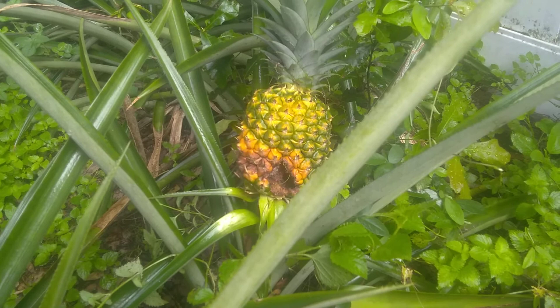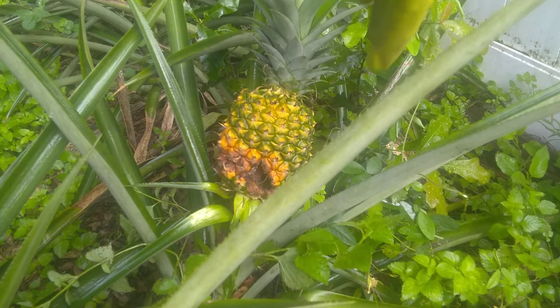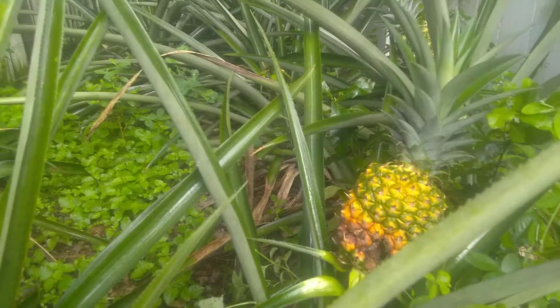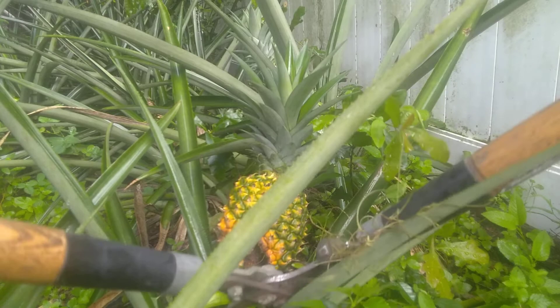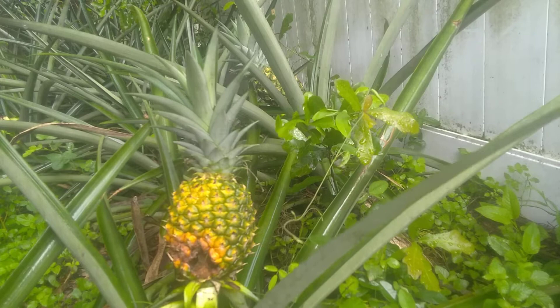I wanted to go ahead and get this pineapple off the plant because I'm gonna use the crown, so the pineapple's not gonna go to waste totally. I'm sad I don't have a pineapple to eat. Normally what I would do is twist it off the stem, but another way is to cut it off — you'll see people in Haiti walking around holding pineapples over their shoulders by the stem. I'm gonna get a pair of loppers and lop it off. This plant's not going to produce another pineapple from this stem, so it doesn't hurt to cut it off, and it gives space for the plant to grow another.